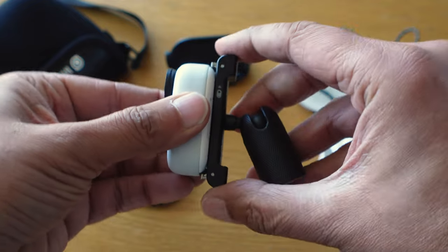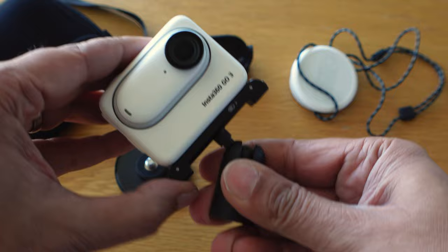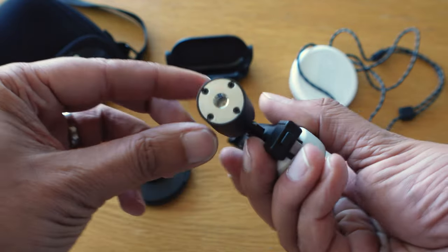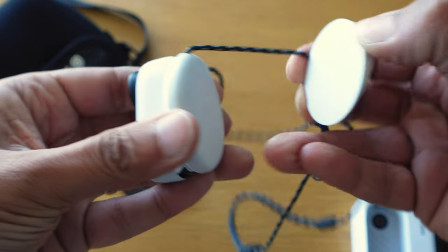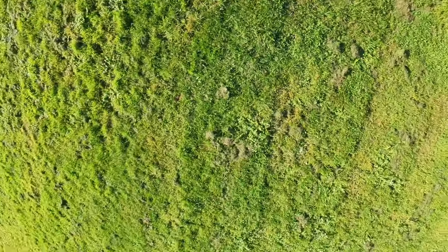The Insta360 GO 3 already comes with some of the best accessories available, including the new secure pivot mounting system for both the camera unit and the action pod, the sticky mount that attaches to the end of it and also acts as a little stand, the magnet pendant with the new angle adjuster, and the hat clip. But let me run you through eight more of the best accessories that you can use to get great footage.